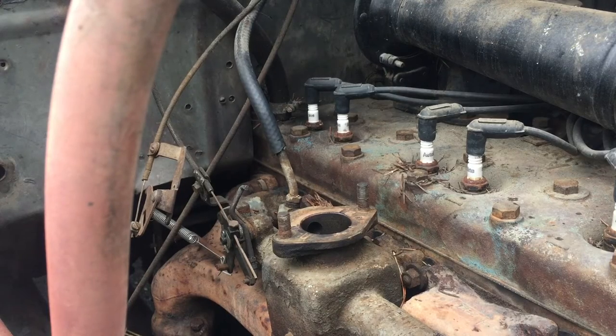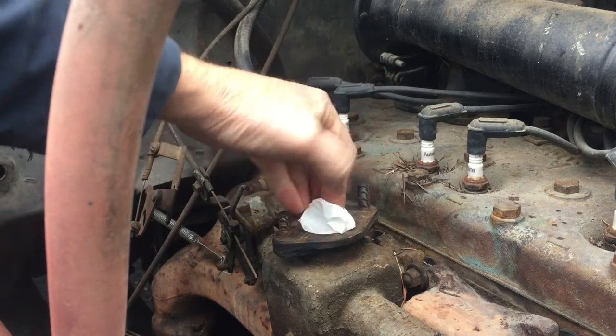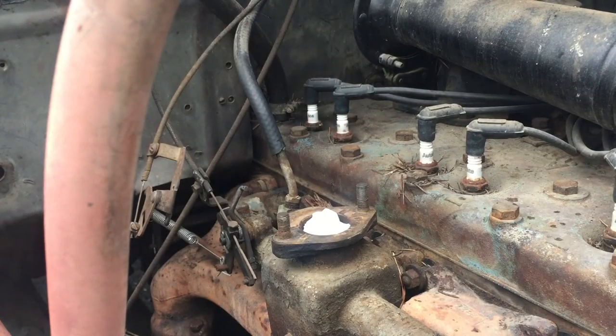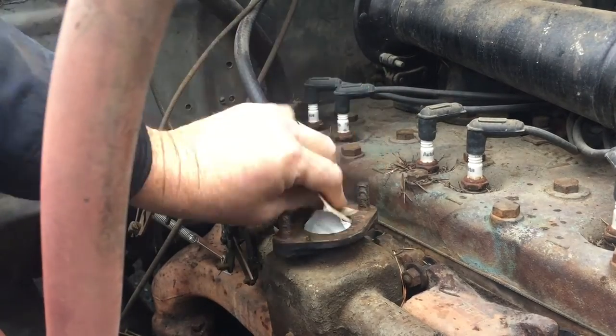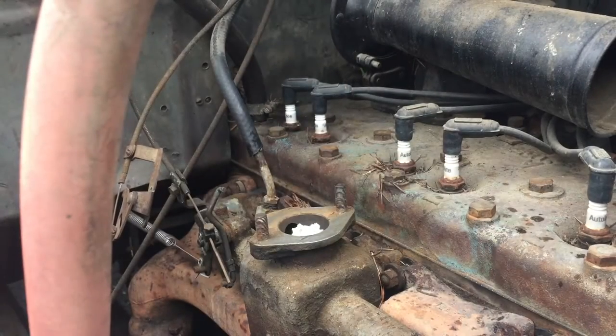We're back out here at the truck. I do not want anything to fall into my intake when I clean this up, so I'm going to put a piece of paper in here. I think I'm going to get the air.